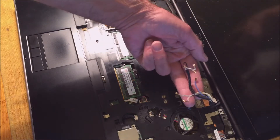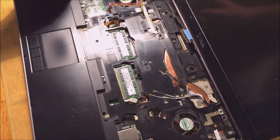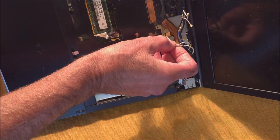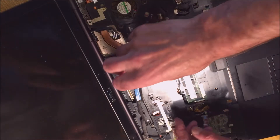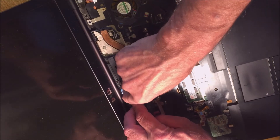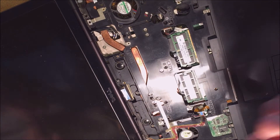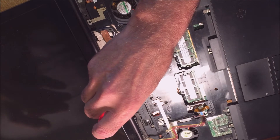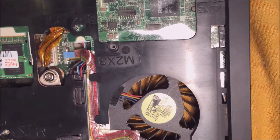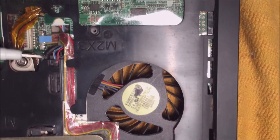Now that the screen is on, fish all these wires down through that hole and put them all through there. Put this connector on — there's a tiny screw right here. Route this wire a little bit. The ribbon cable is plugged right there.